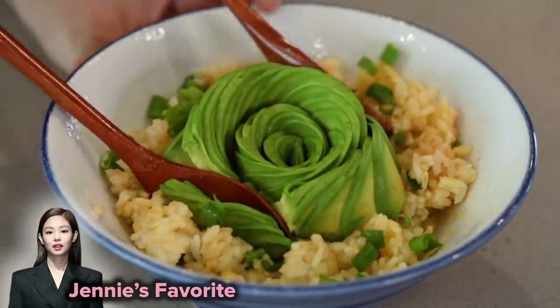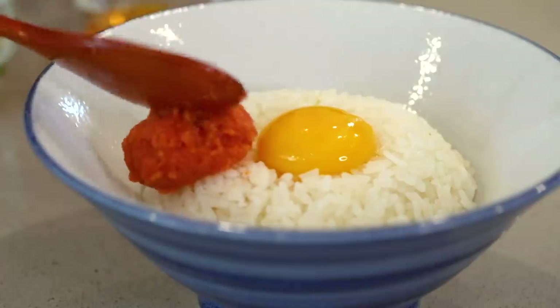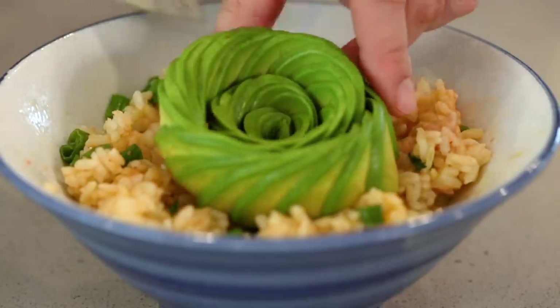Let's give it a try. Cheers! Mmm! That's surprisingly really good. Even though the pollock roe is on the saltier side, the avocado really helps balance it out. I would say this is a perfectly balanced dish.